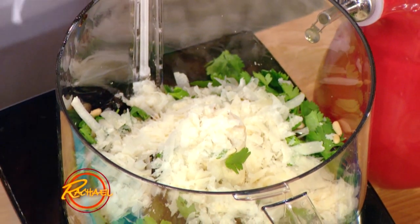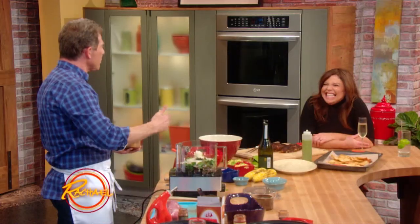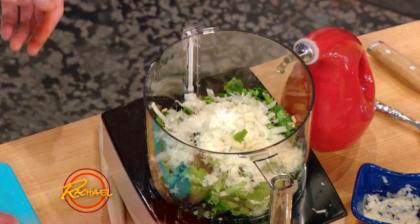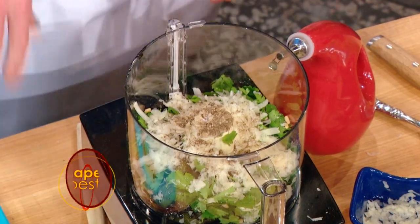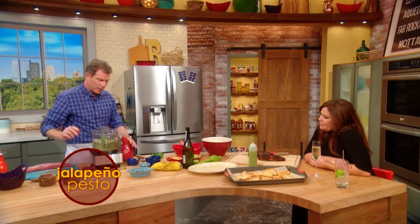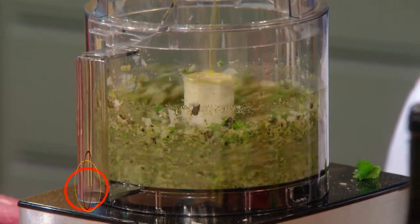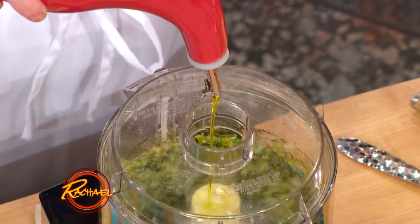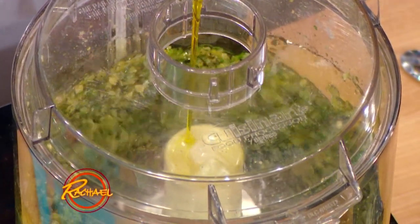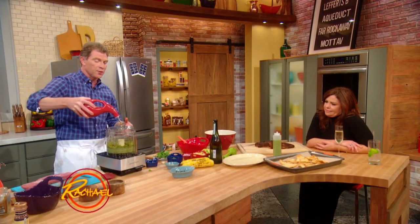People say sometimes cilantro tastes like soap. I spent my whole life eating soap as a kid, so to me it was like the adult version of it. Then a little salt and pepper, and some more oil. What's great about this is you start the food processor and just add the oil. Once it emulsifies, you have a beautiful jalapeño pesto. This can go on anything — meats, fish, chicken, vegetables — and it brings tons of flavor to the party.